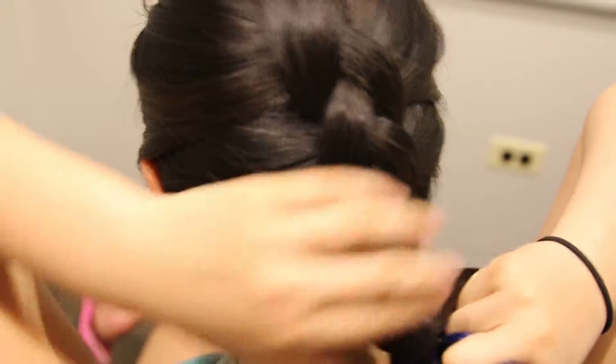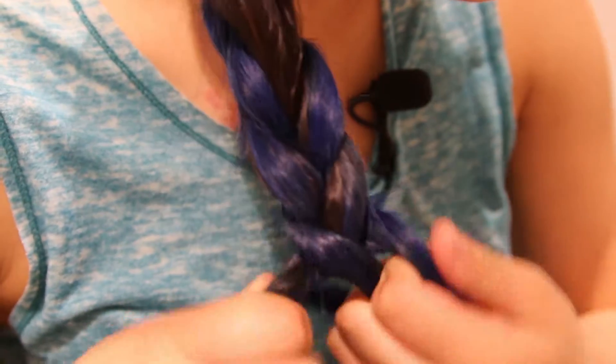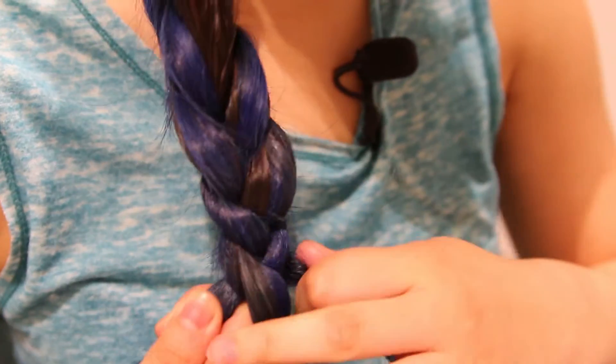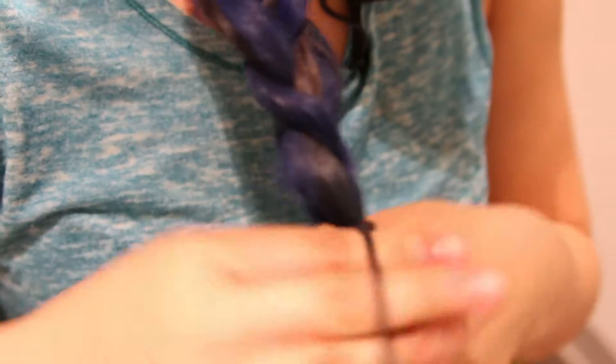Zang adds hair to the braid multiple times as she continues to braid until the braid has reached the bottom of her head. She moves the braid over her shoulder to finish it in order to have more control. After braiding the ends of her hair, she finishes by tying a hair tie tightly onto the bottom of the braid to secure it.